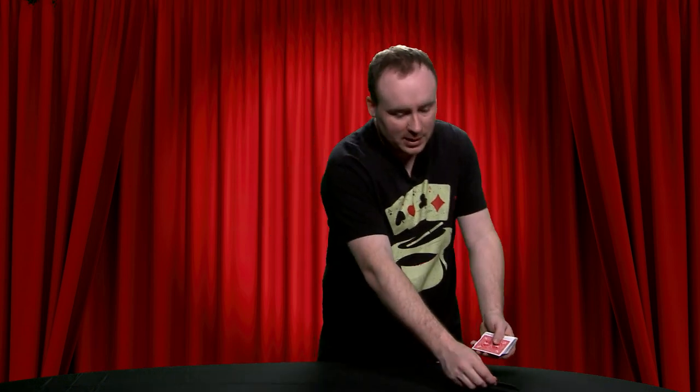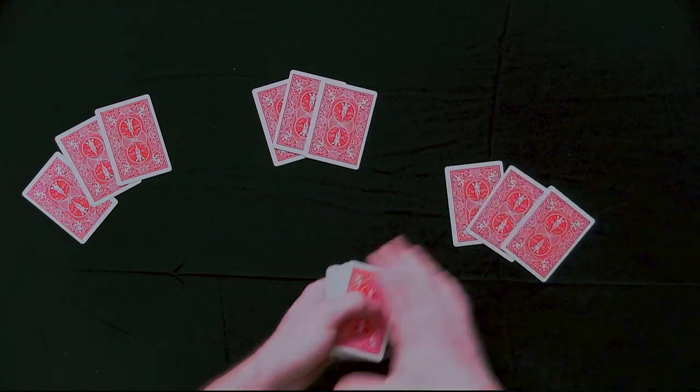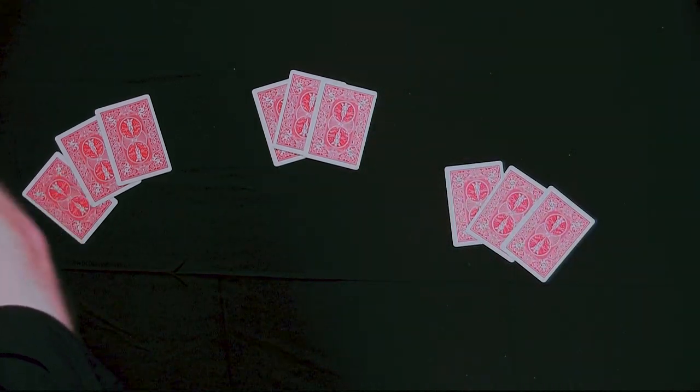You only need nine cards for this one. So all you need to do is put nine cards out — one, two, three, four, five, six, seven, eight, nine. And you don't even need the rest of them, so I'll put those off to the side.